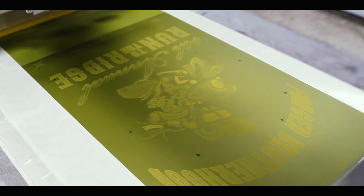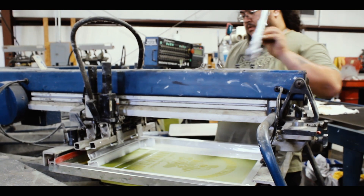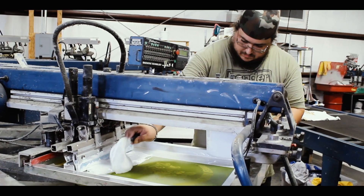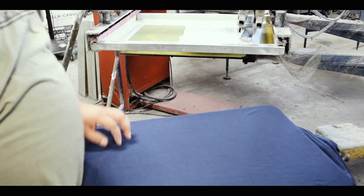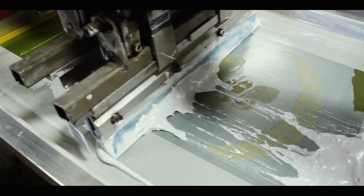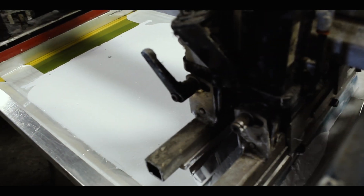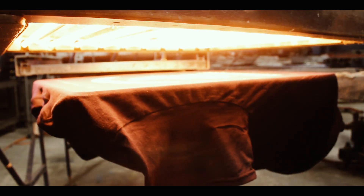Now we can begin to set up our art, starting with the underlay. The underlay serves as a base coat of ink on darker garments. We flash, or dry, our underlay to begin our test print.